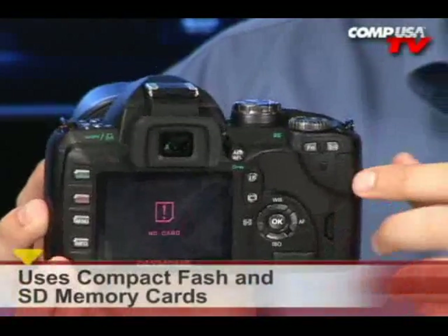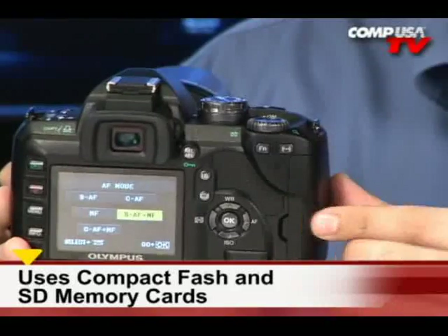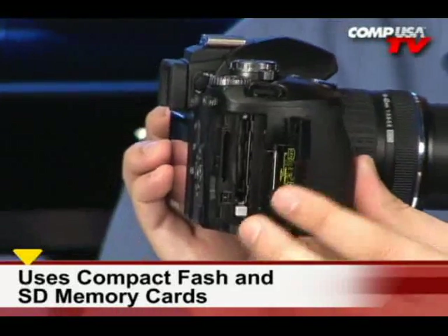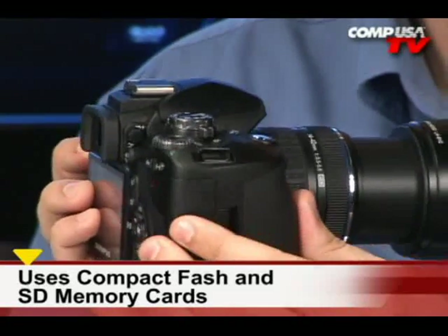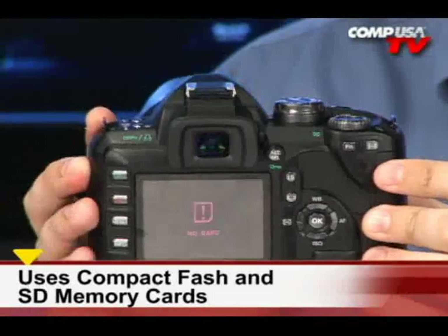Speaking of cards, it takes Compact Flash — Type 1 and Type 2 — and it also takes XD. So you have your choice of card there. It's cool that they've allowed you to use both of the different types of cards.